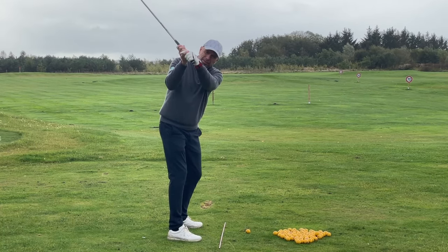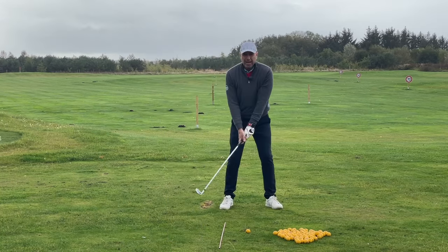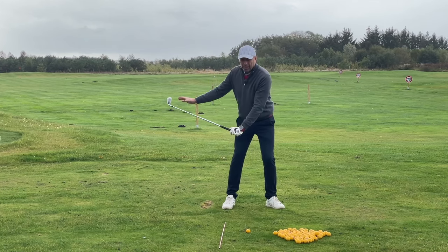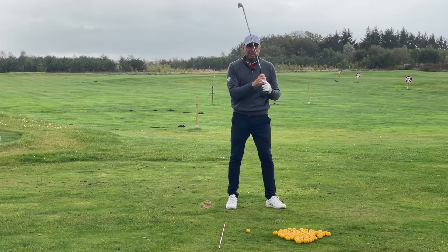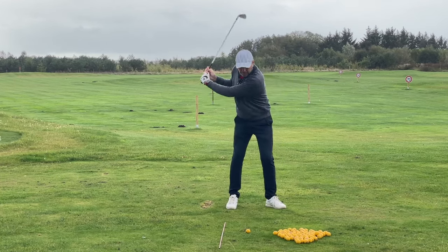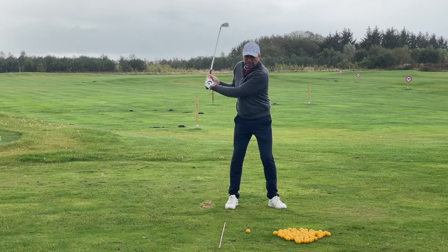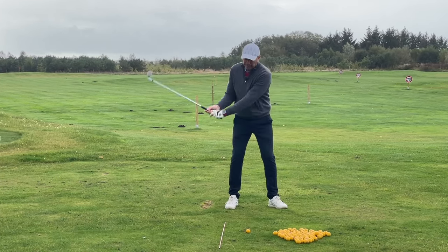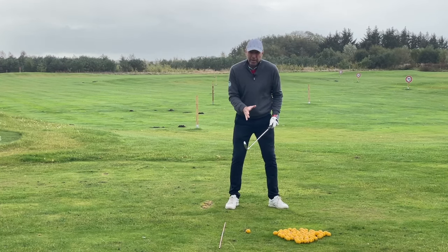It will definitely suffice if you just drop everything while you're transferring your weight. And then through impact, it's important to feel the club head passing the hands. This has to happen automatically. It's very important, if you want to hit a little draw, that you don't force the release. The release must occur and the timing has to be right.